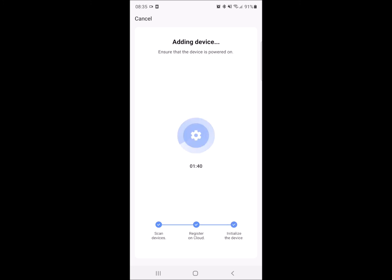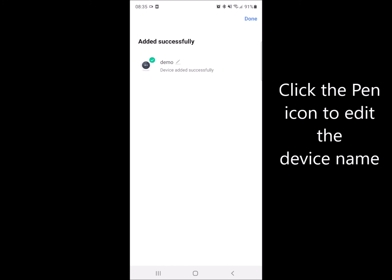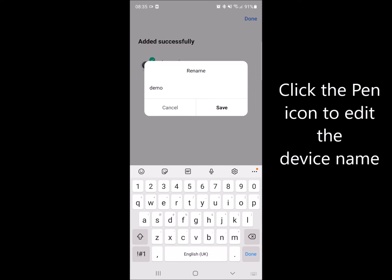You can now press the pen button to name your thermostat, enter whatever you like and then press save.